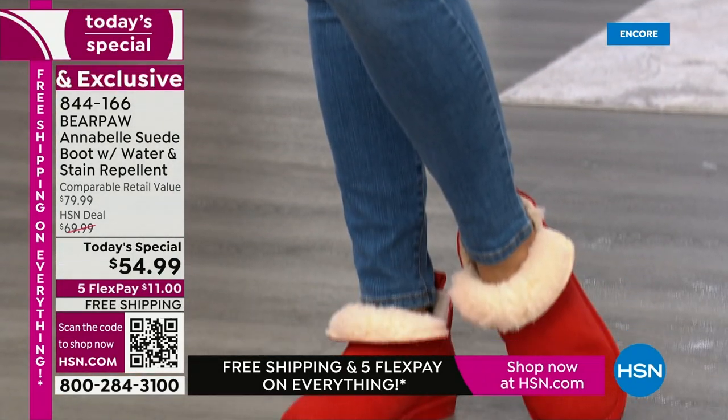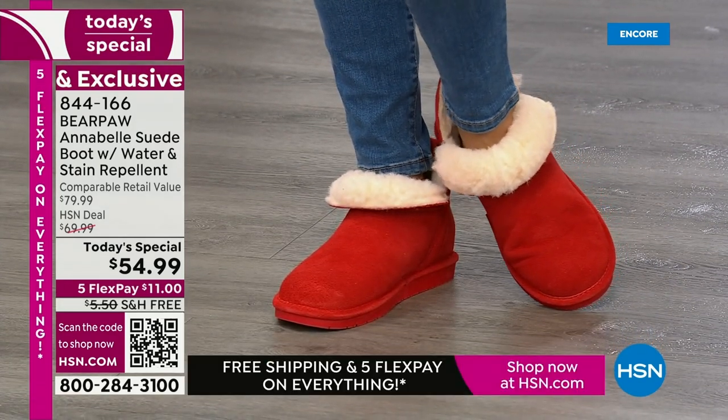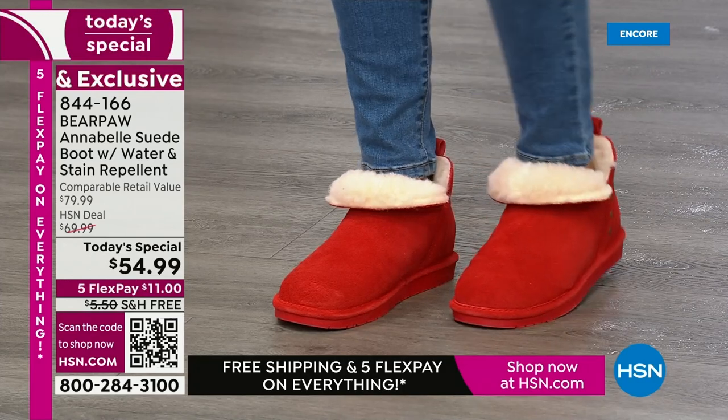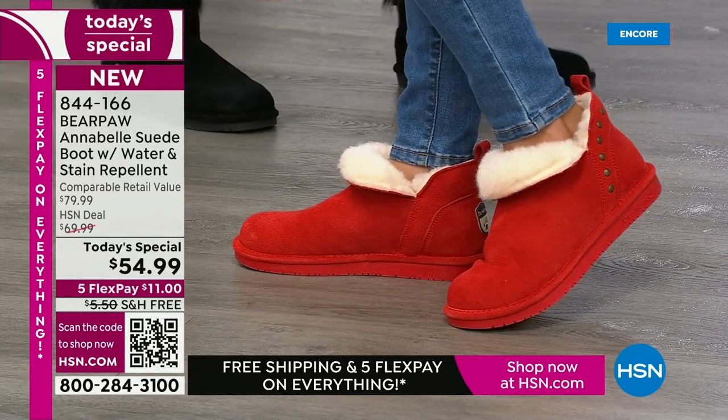If you're a girl who used to wear a little red shoe when you were little, you can still wear that — but now if you're wearing a red boot, that's just sexy. It's not a little girl thing whatsoever.